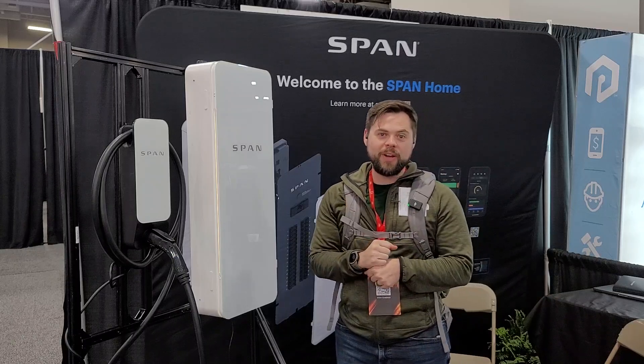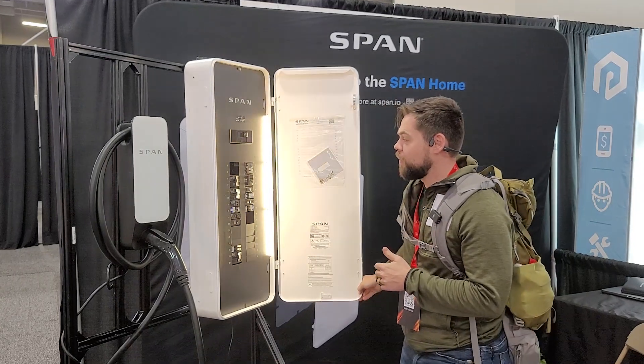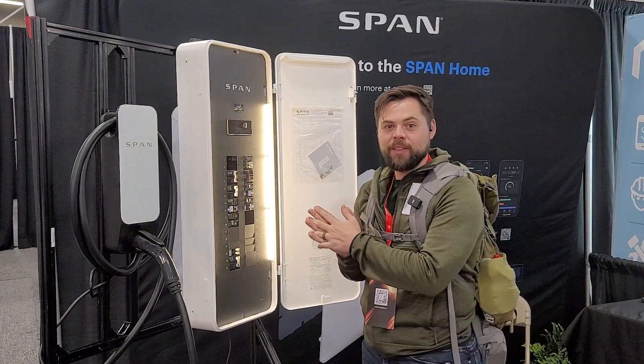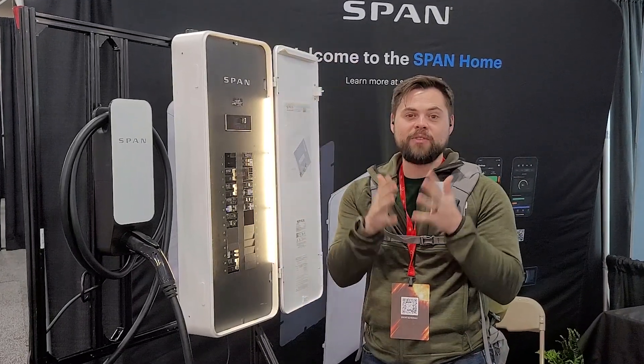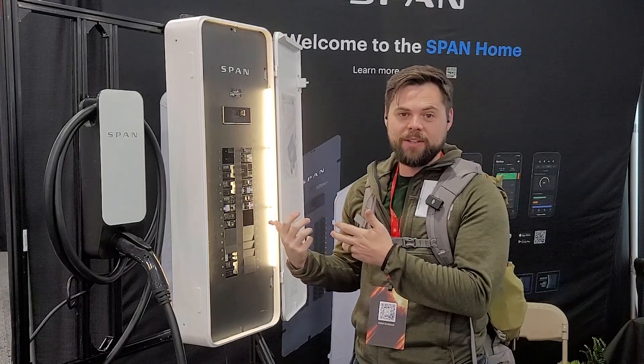I'm at the SPAN booth here at Solarcon 2. This is super impressive to me because it's kind of nerdy, but I've actually found out about this from you guys. A lot of you told me about this system, and this is basically a smart home panel.